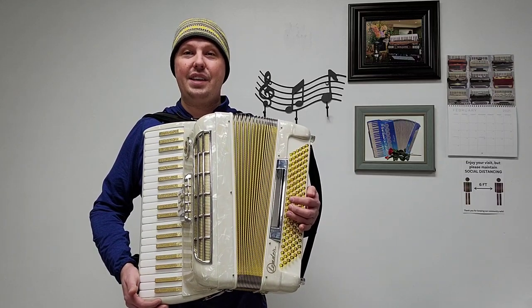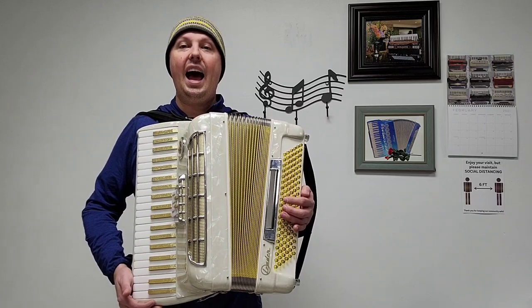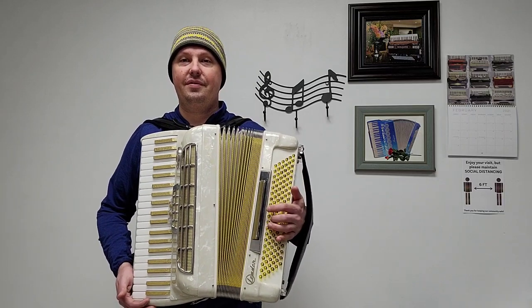This accordion has some minor signs of wear and comes with a pre-owned hard shell carrying case. I'm going to give you an example of what this accordion sounds like, starting off with the bass registers.